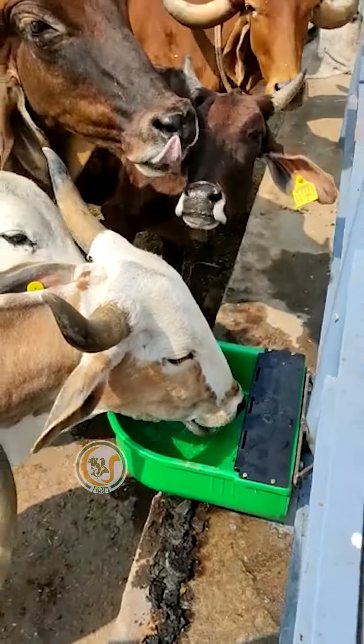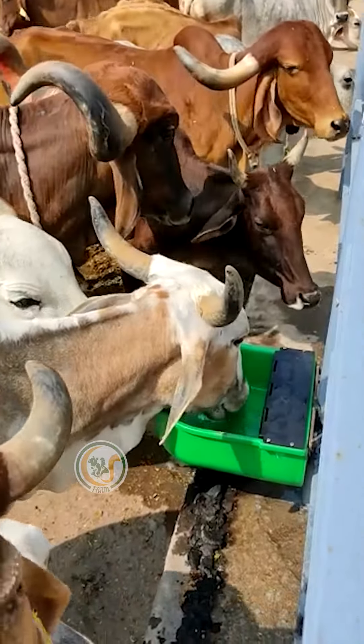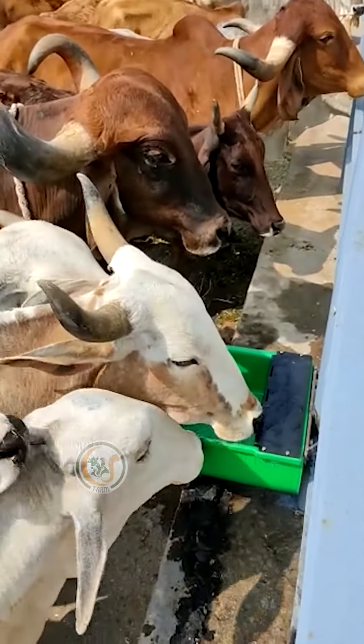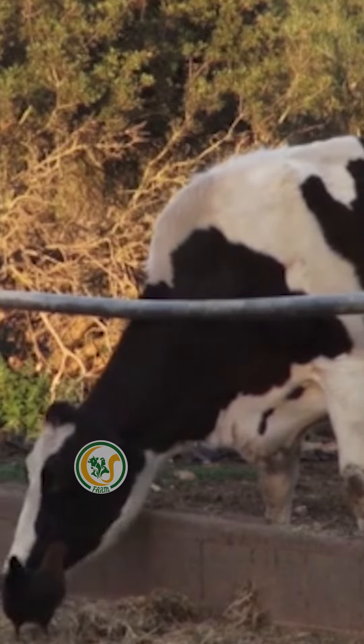With the Automatic Water Ball, your cows and goats always have access to fresh water, which is essential for their health and well-being. Keep your cows happy and healthy with the Automatic Water Ball.